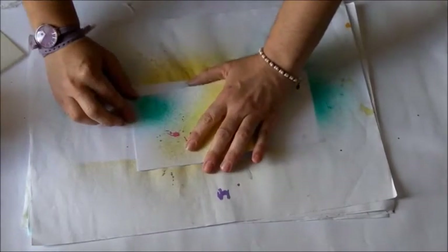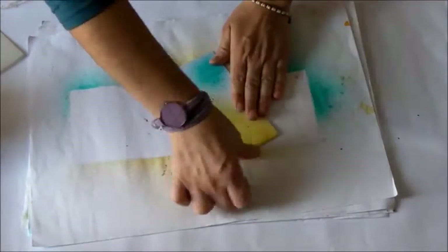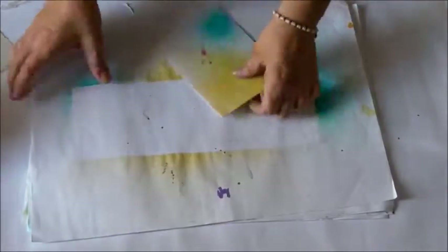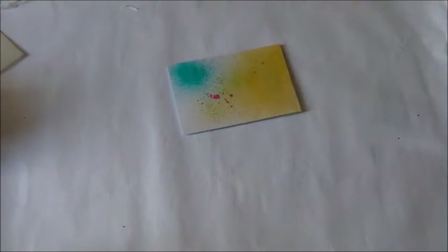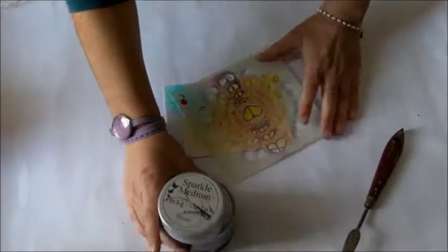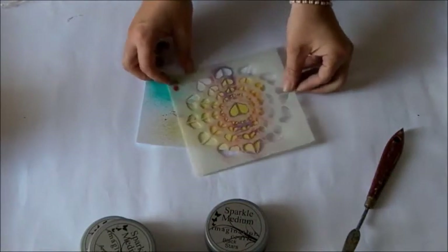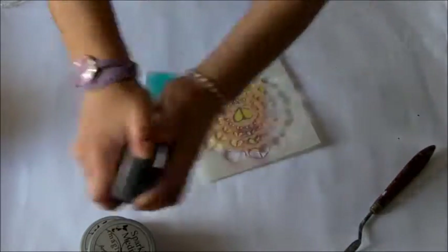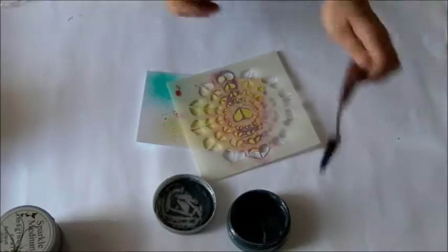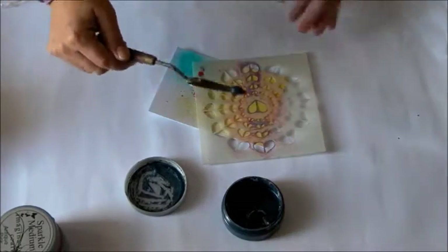So the background is ready. I fold the paper in half — this size is half of an A4 sheet. So I'm ready to decorate the card. I lay my Heart Stencil and I'm using some Sparkle Medium, the black one in this case.